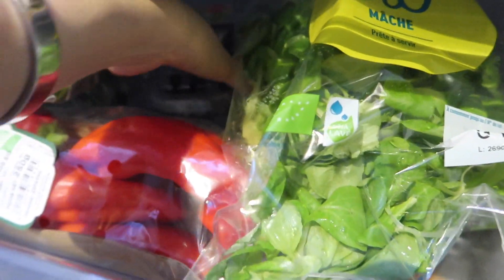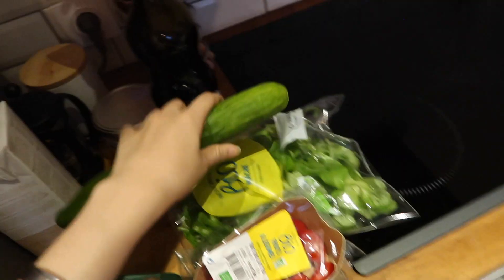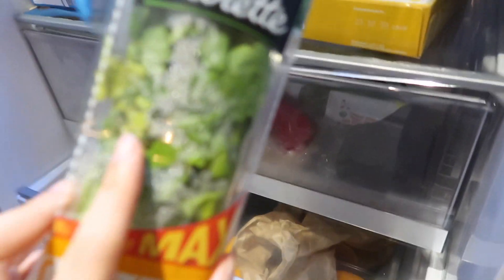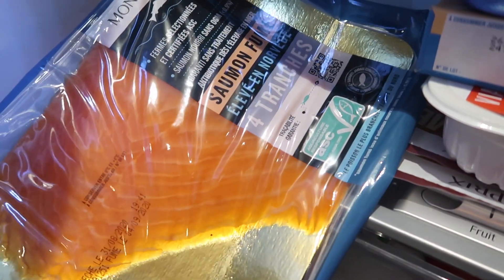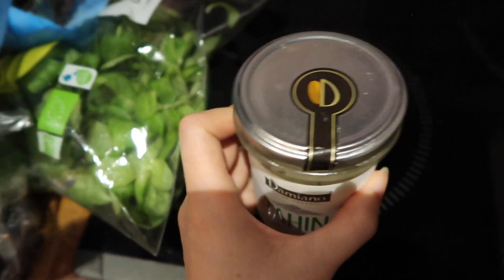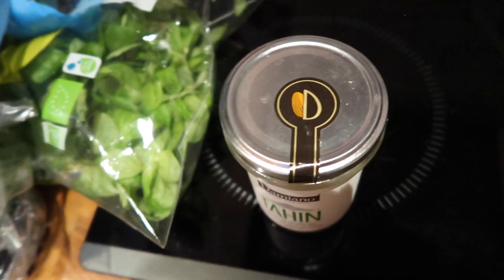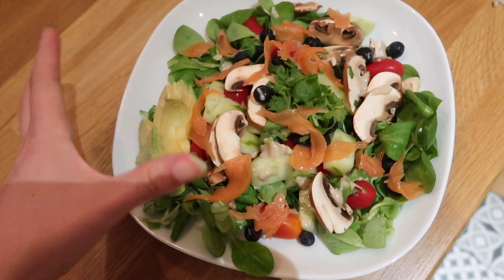I'm thinking of making a salad with some mushrooms, blueberries, cherry tomatoes, cucumber, and coriander. For protein I'm going to add a bit of salmon. I also have some tahini left so I'll make a dressing with that — maybe some lemon, or I'll just mix it with water. This is the final product — it's a really random mix but I like it this way.